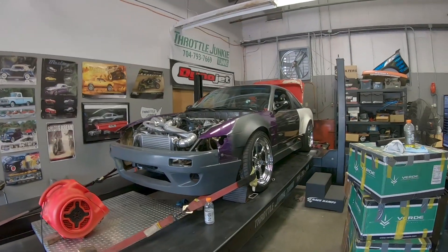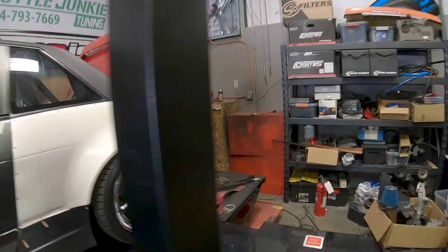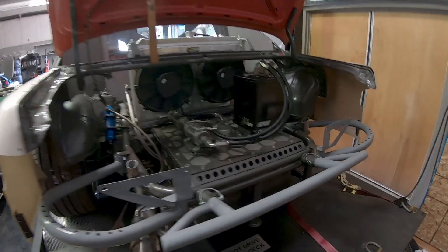We made the trip down here to Throttle Junkie Tuning in Concord, North Carolina. Got the car all strapped down on the dyno. We got the cell nice and topped off — about 10 gallons of Ignite Red, the E90 race gas I'll be running. Nick had to go in and update the firmware since it's been probably two years since my car has been on the dyno. So before he could even look at the tune, much less make changes to it, he had to make some updates in the computer. The firmware just finished, so now Nick is going to go in and start editing and get us a base map so we can start making some pulls.